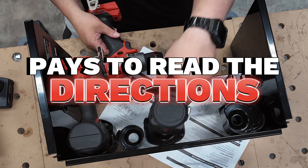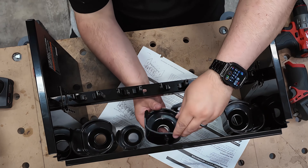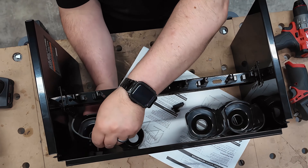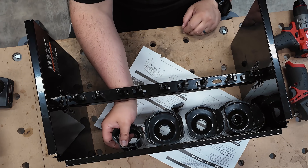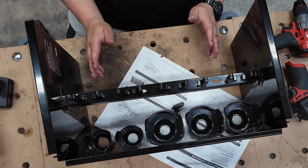It pays to read the directions. The spacing is preset already. This first section is for all the large cups, and then this section is for the smaller cups, which is why they did not fit each other. And of course they fit perfectly fine this way. That's awesome — this is how it goes. That makes sense.